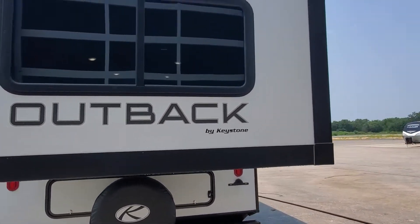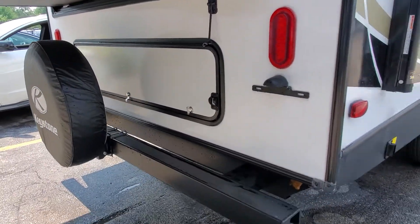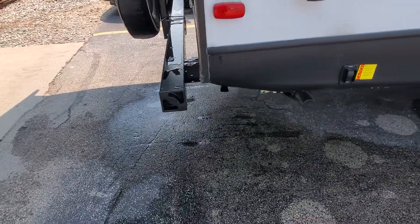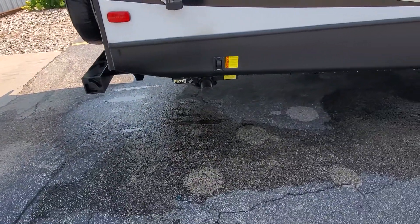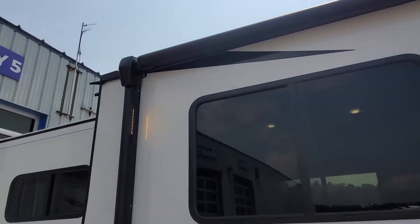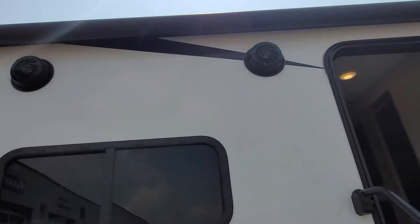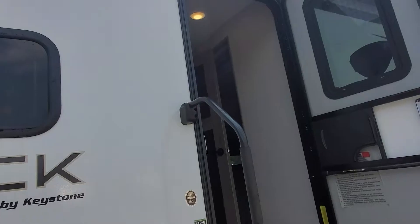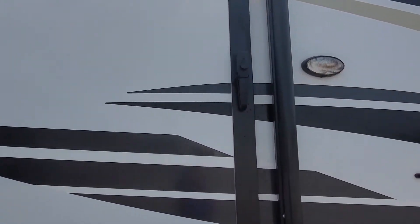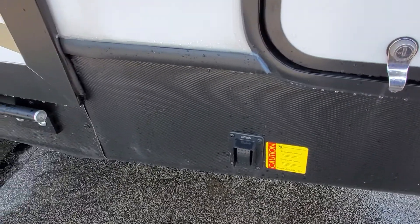Large slide out in the back for your king bed. You have storage underneath as well as a spare tire included. In the bumper, you pop those end caps off and have a place to hide your sewer hose. Power jacks on the front and the back. Power awning with LED lights built into the arm bar. Outside speakers. And then you're going to have your garage door access with built-in locks on the handles. Power stabilizer jack there for you.